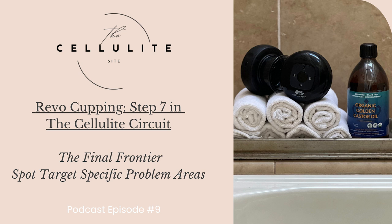Welcome back, my beautiful ladies. Congratulations — we've made it to the last step in our cellulite circuit daily routine to combat and reduce cellulite. I've given you a lot of information and we've covered a lot of ground in the past two months, but hopefully by now you're settling into the rhythm of your new daily routine. If you're not familiar with steps one through six, please refer to our website to read the blogs or listen to episodes three through nine of our podcast. Visit thecellulitesite.com and download your free copy of the cellulite circuit checklist.